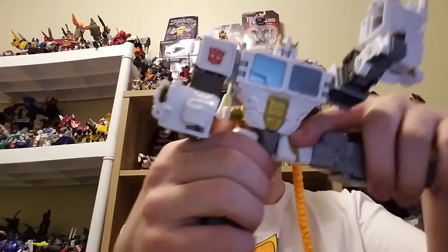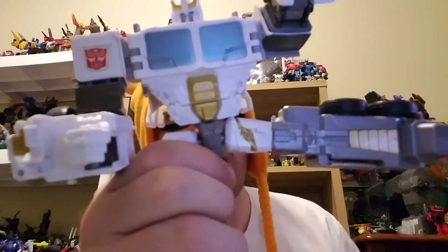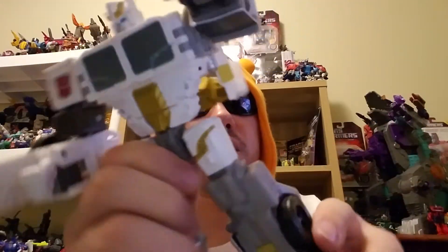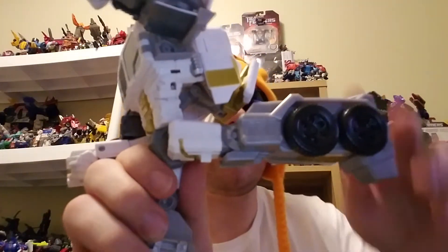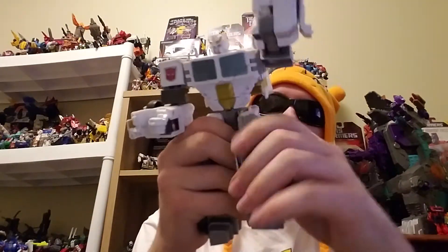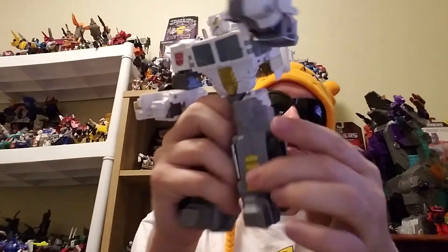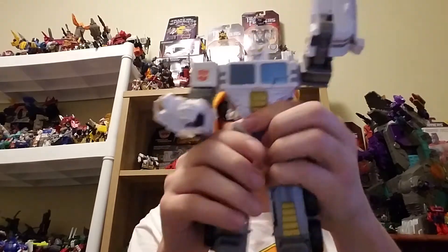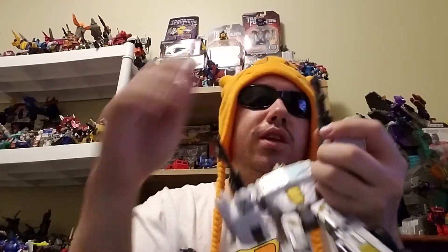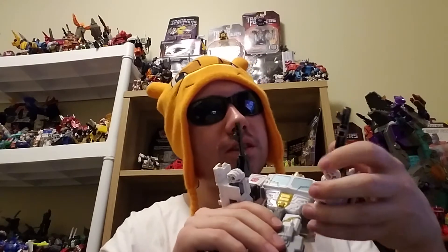He does have ratchet joints for his thighs so he can kick out to the side, kick out that far back, and kick out that far forwards. He does have just a simple knee joint. You can give him his weapons and just plug in like so — standard five millimeter pegs.